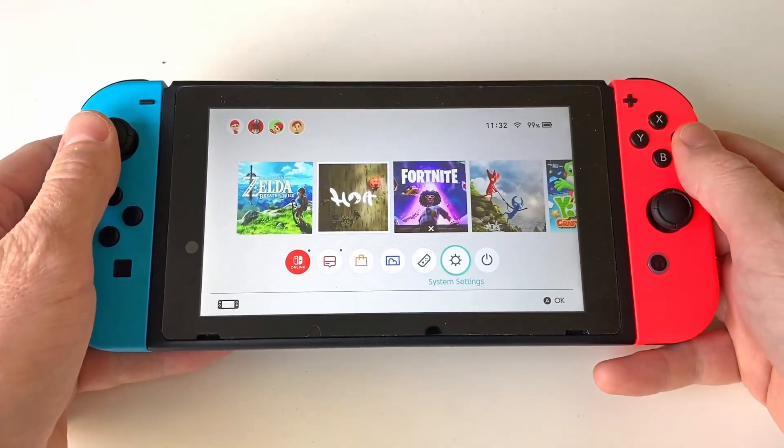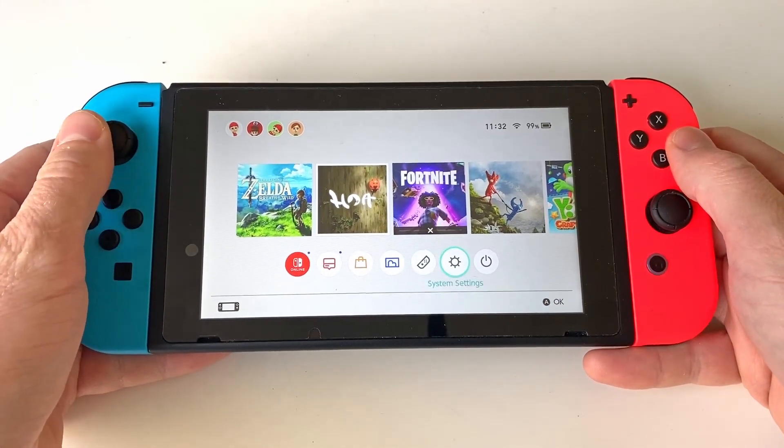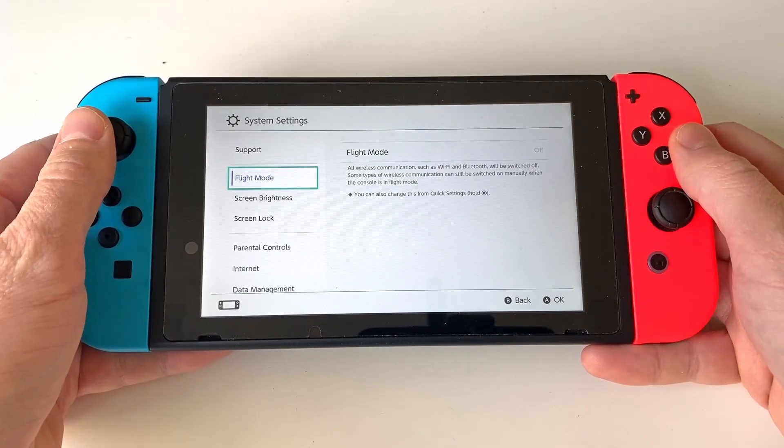Once fully updated, again navigate to system settings, but now pick the new option called Bluetooth audio.